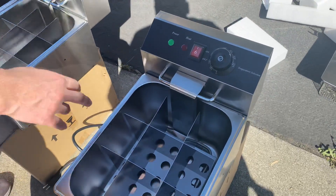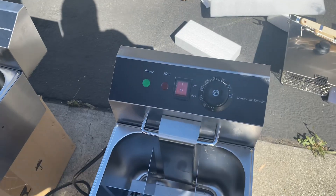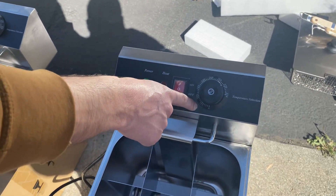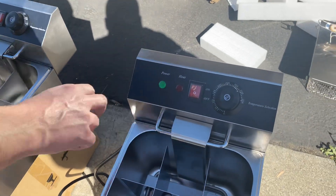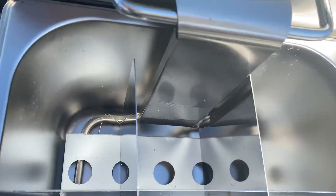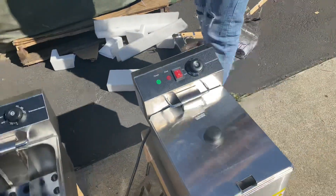On the front you have a lid, an on/off switch, and a temperature adjuster. The temperature range is 122 to 374 degrees Fahrenheit. You also have a power and heat indicator light. The lid sits on the top.